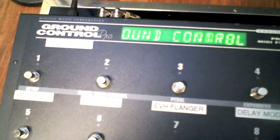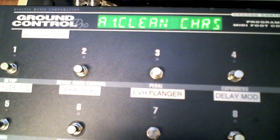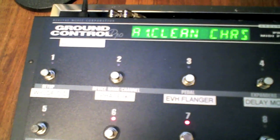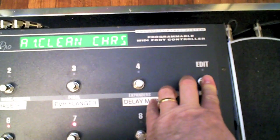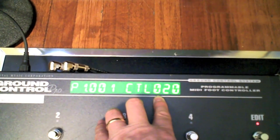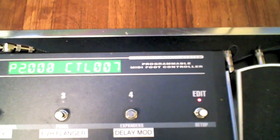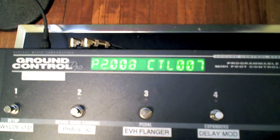I'm going to go to my Axe FX stuff here. We're just going to choose a preset, hit the Edit button, and toggle to the pedals. P1 is controller 20, which is the wah; P2 is controller 7, which is the volume. And you can see the numbers change as I move the pedal up and down.